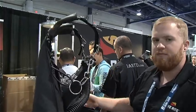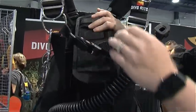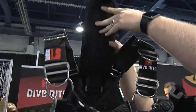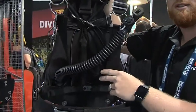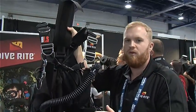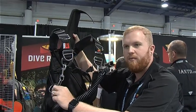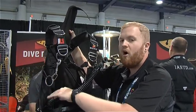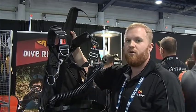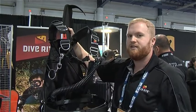Besides its very streamlined design, we've also released a new bungee system for the inside of the rig. This is our adjustable bungee system. It allows you to do anything you want with the Nomad LS — it can have the ring style bungees that Dive Right promotes, you can take off the rings and have loop bungees, or get rid of all the hardware and just have bungee cord. The little plates on the inside allow for a quick adjustment so you can get it sized perfectly for you as a diver.